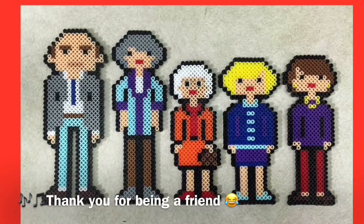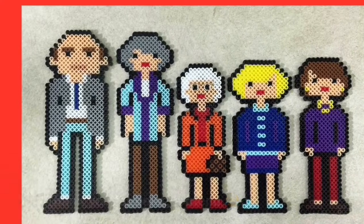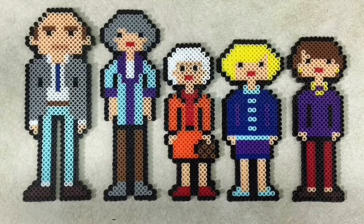Hi guys, welcome to my channel. Today we're doing something a little bit different. My husband Daniel is here with me. Say hi. Hey guys.